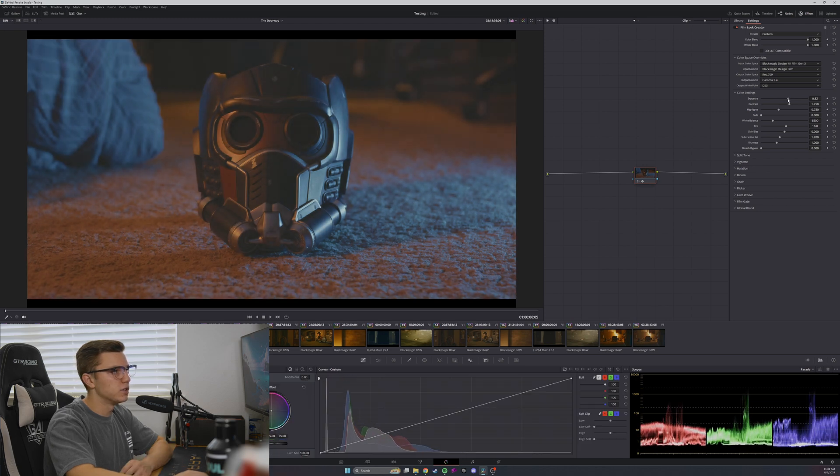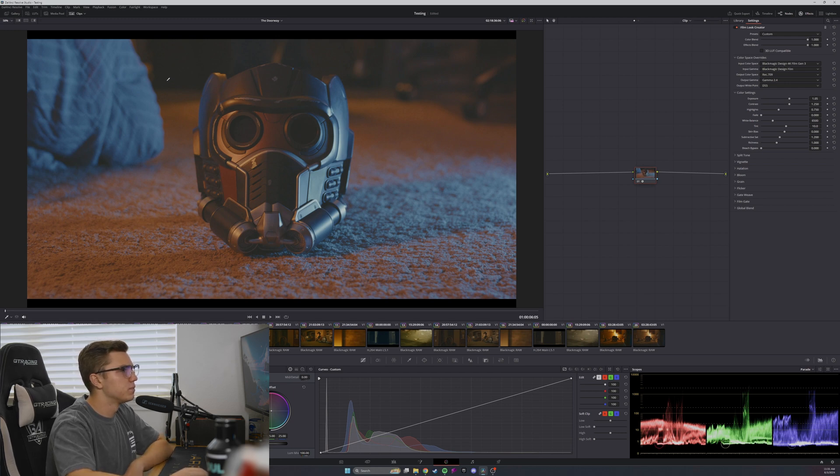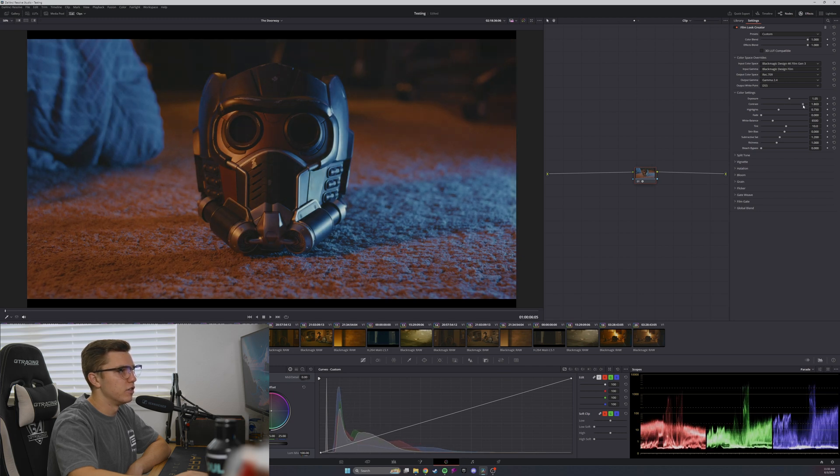I'm going to start by bringing up the exposure a little bit because it's a dark shot. One nice thing is that as soon as you apply the effect, there's already grain, bloom, halation, and a vignette all applied — which is giving this very nice soft highlight look from the bloom and the halation, and I really like that. I'm going to increase the contrast here because it feels very flat.